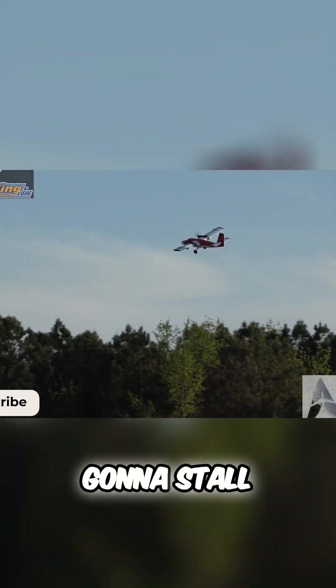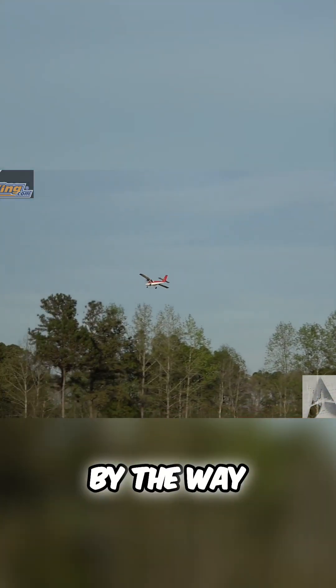We're not using the aileron so we're not going to stall - look at that, nice mixture of ailerons there. We're going to see how slow we can get it. This is a STOL aircraft by the way, guys.